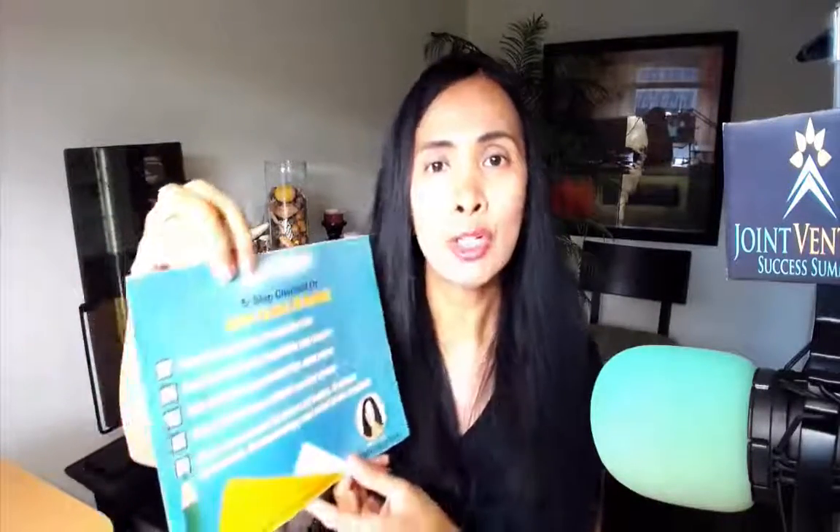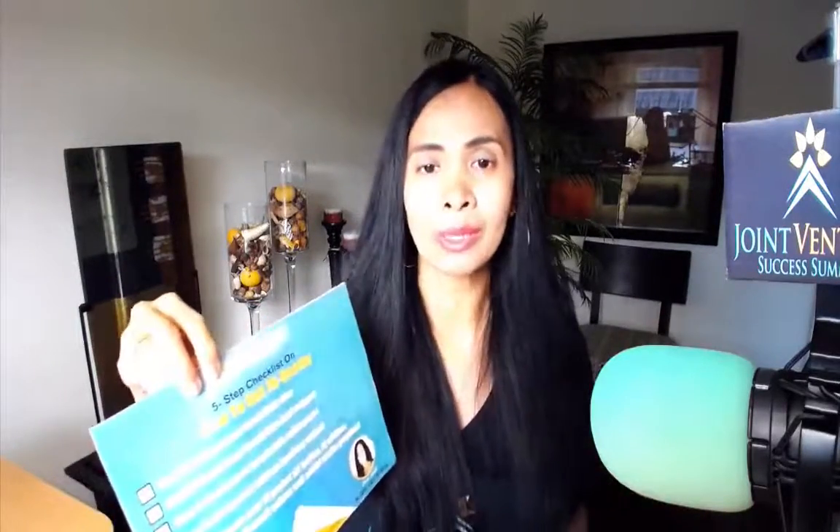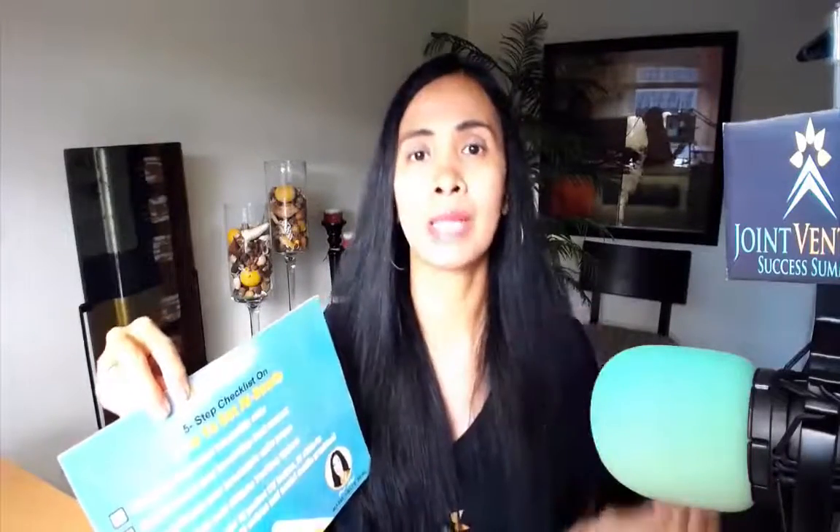I have the five steps to getting JV ready. Step one is packaging your irresistible offer — whether that be one-on-one coaching, small group coaching, an online course, or online programs. You need to create that irresistible offer first. If you're doing one-on-one coaching, that constitutes an offer or a program.